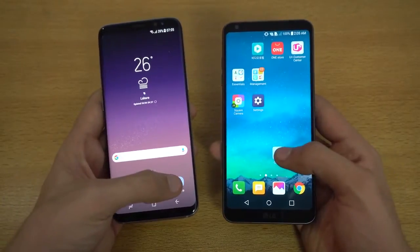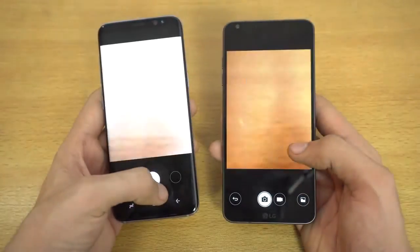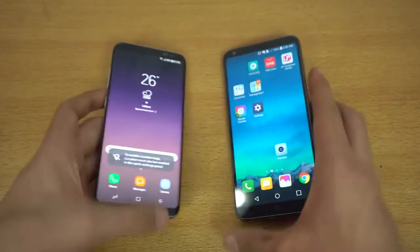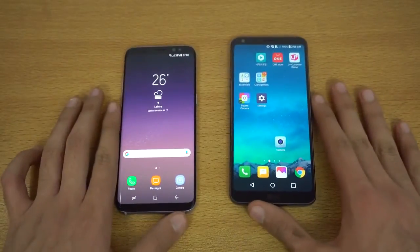Camera test — three, two, one, go — and that is about the same. That wraps up the apps opening test. Let's get right into the browser war.